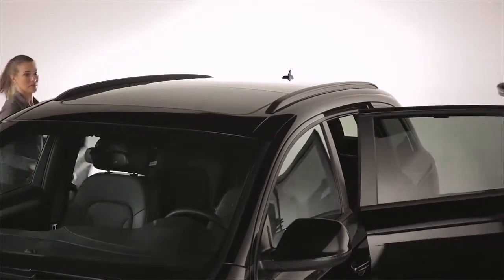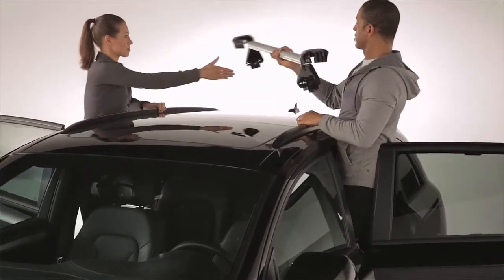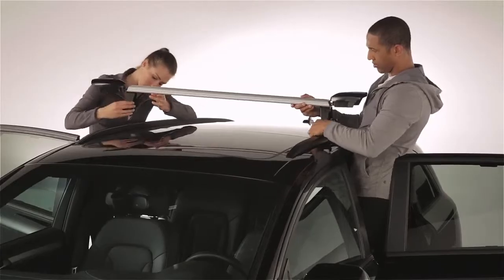Now you'll want someone to assist you by holding the other side. Simply open up the cover of the bars and flip down the clamping lever to pull the jaws apart.